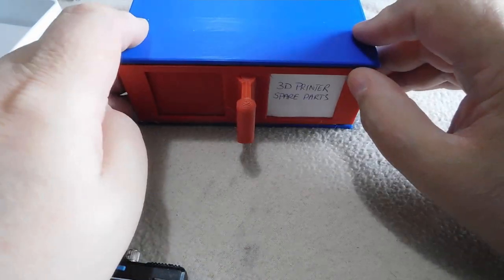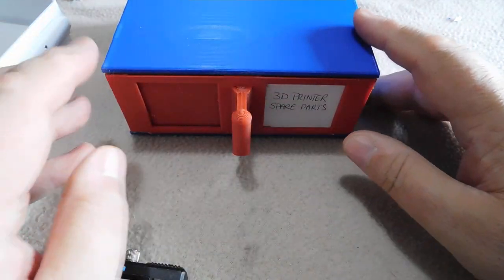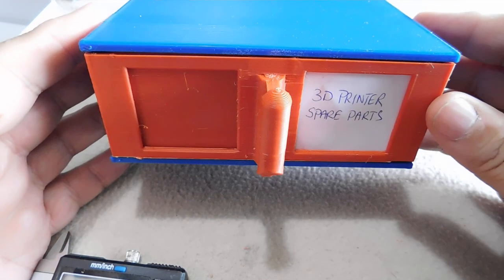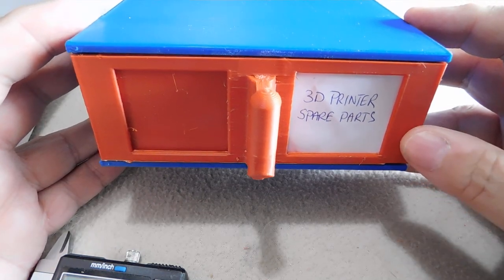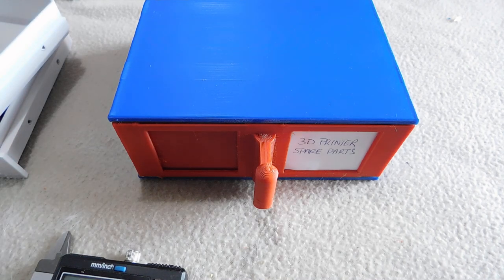This is the third prototype - I've got all the clearances and tolerances right now so they're a nice good fit. I'll be uploading this to Thingiverse in due course. I need to print out some larger cabinets and more drawers, and I need to work on the system of tubs.